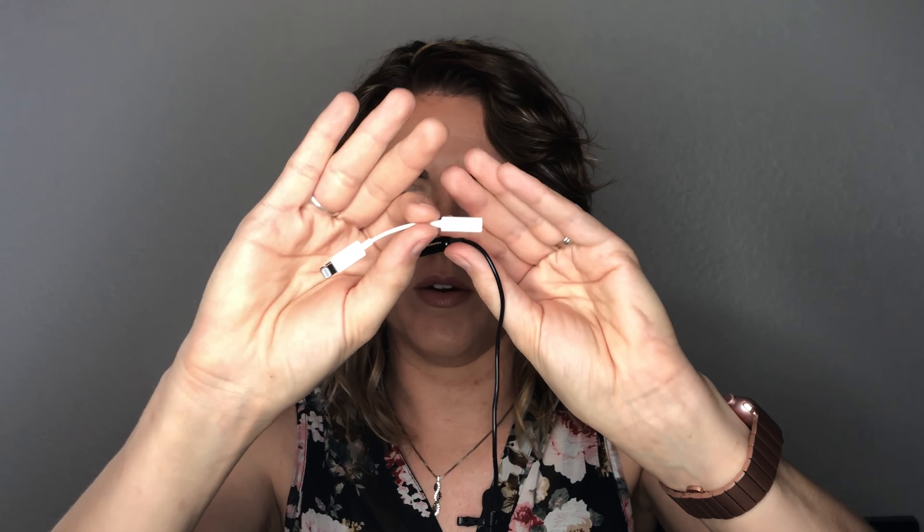Because I have an iPhone 8, I have to use the adapter. I'm going to hook this to my shirt, plug the microphone cord and the iPhone plug together, then plug it into my phone — and then we're going to hear the difference. Hang on just a sec.